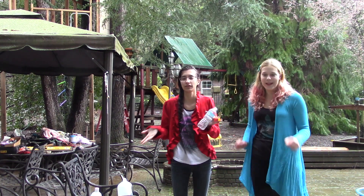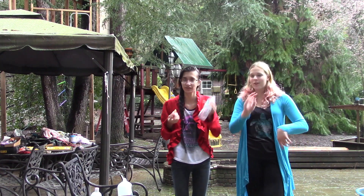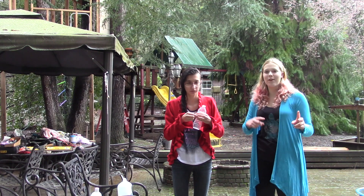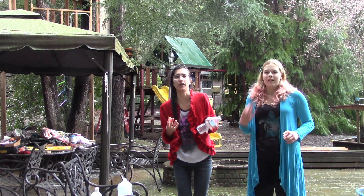So this is part two of Elephant Toothpaste, and C is going to do the first. We're going to do it twice. We did it the first time with 6% hydrogen peroxide, just like regular drugstore hydrogen peroxide.